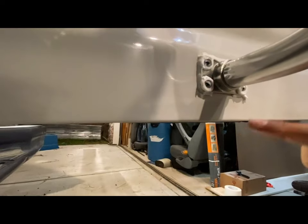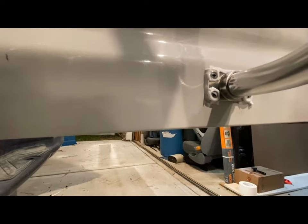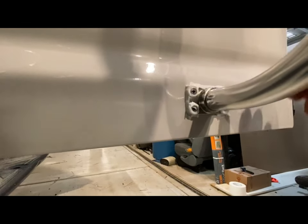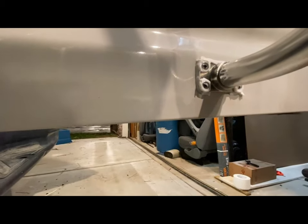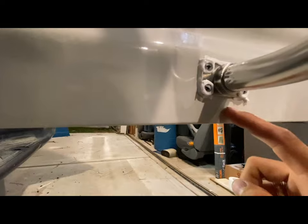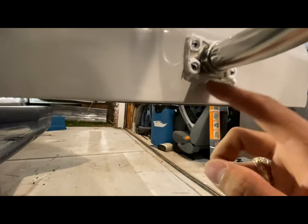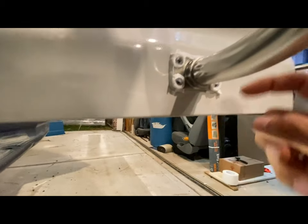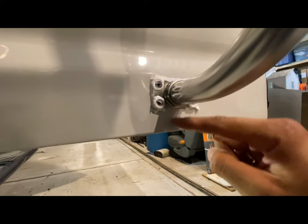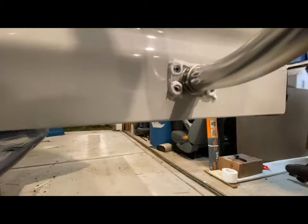Then I silicone-sealed over the top and the two sides, but I kept the bottom open — I used the same strategy as sealing windows. When sealing windows, you seal the top and two sides but always keep the bottom open. The reason is you always want to assume your windows are going to leak sooner or later, and if they do leak you want to give water a path to drip out. So if this ever leaks, the water can still come out.